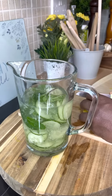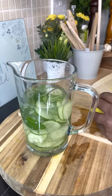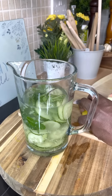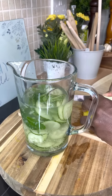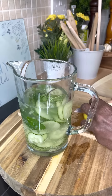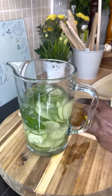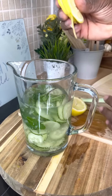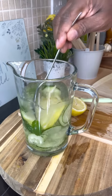Next up is a lemon. You might ask can I use lime — yes, you can use lime. Half a lime or lemon, inside of it.